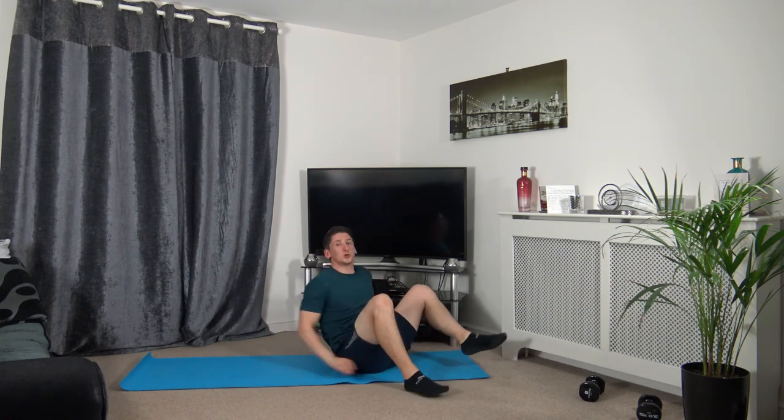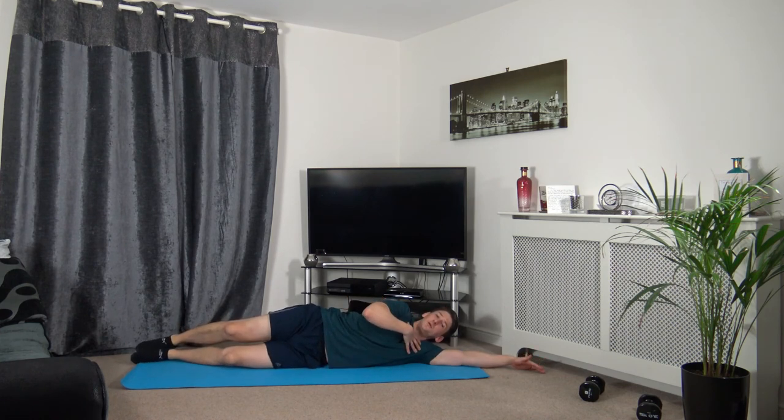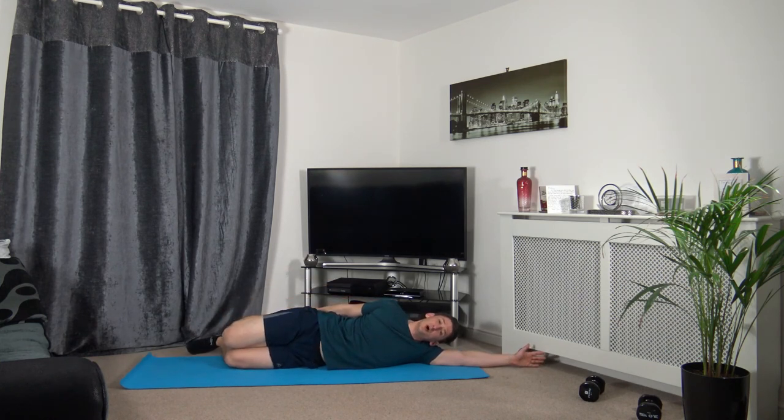Now we're going onto our sides — extend the arm out, head down resting on the arm. Make sure shoulders, chest, hips, and knees are all in line with each other. Take the right foot, bring the knees together, push the hips forwards — you should feel the stretch down the right front of the leg, which is the quadriceps.